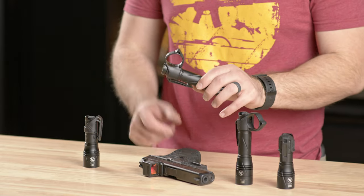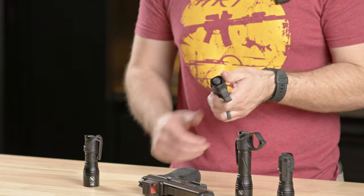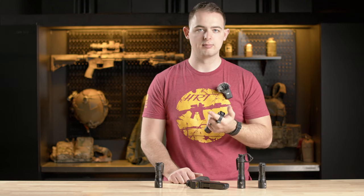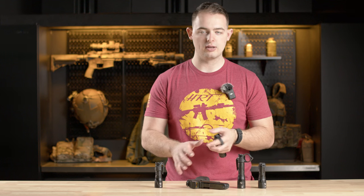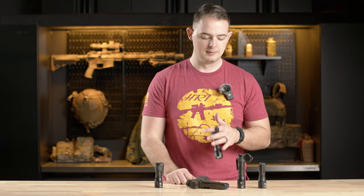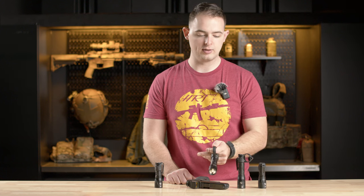On the 18650 duty version, we have the actual Theorem switchback, which allows you to use it both in an overhand style or, if you loop your finger through it, you're able to manipulate more than just your light. You can do some things with the gun or maybe other tools you might be using.